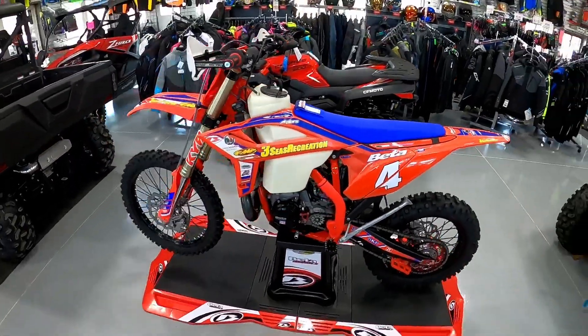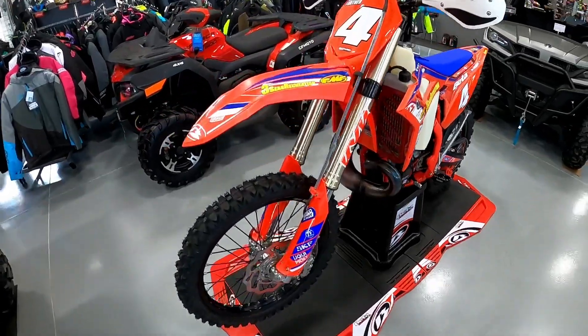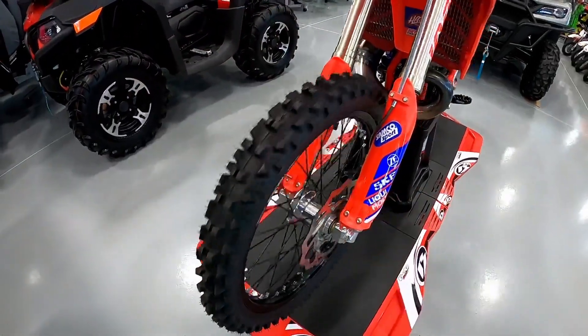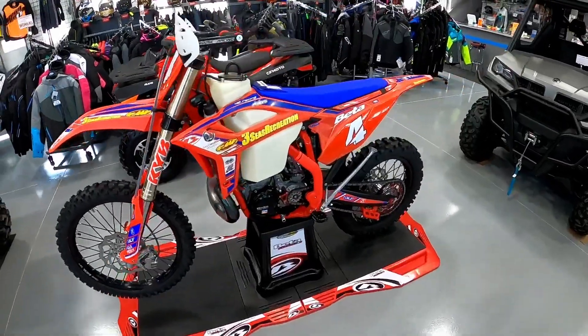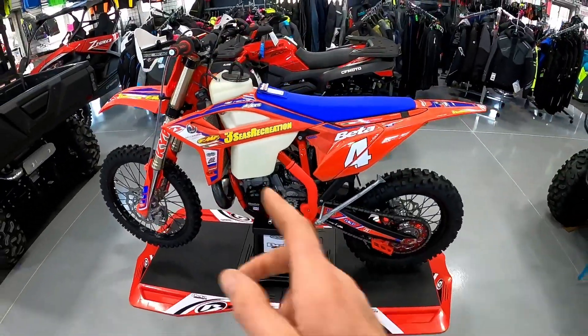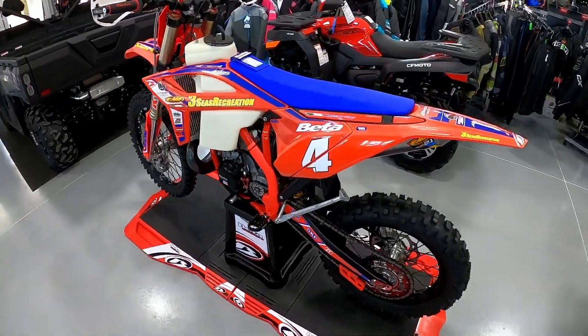The only thing we haven't done for Dany yet is the tires — it still has the stock tire setup on it. We're going to run those for practice and burn them off, then get his bibs and tire choice on there. He likes to run Dunlop tires.